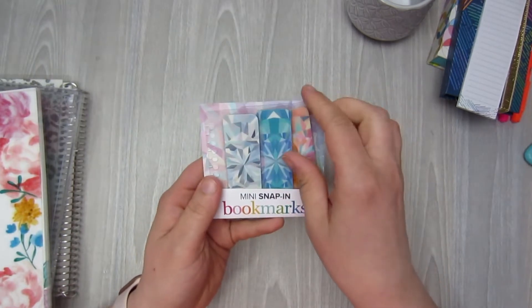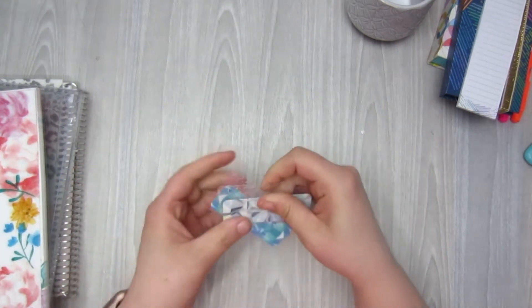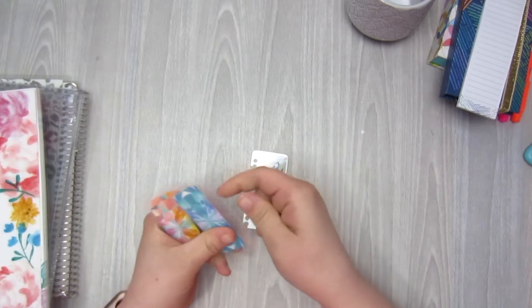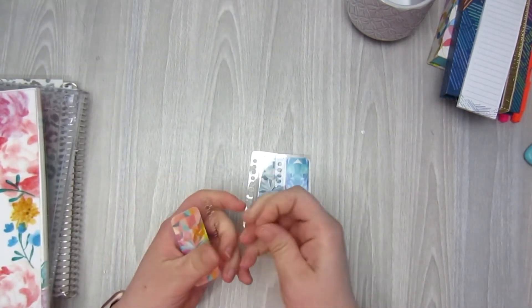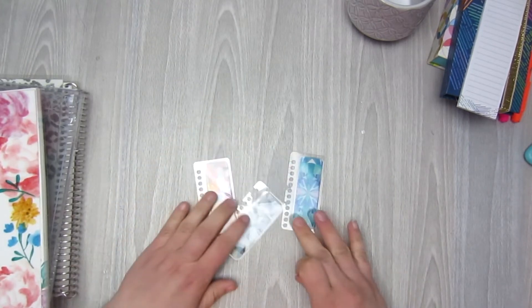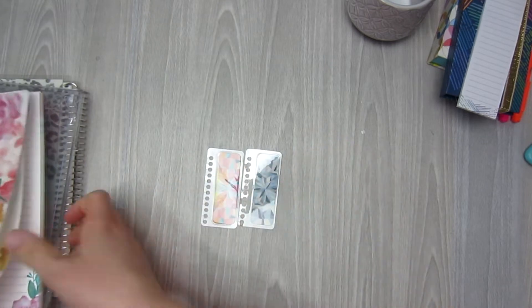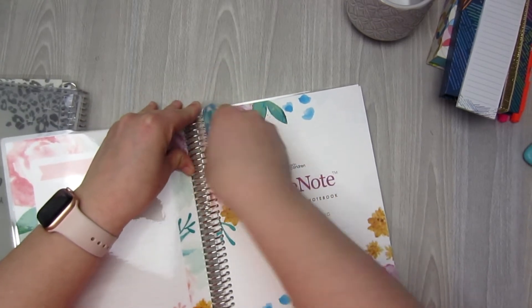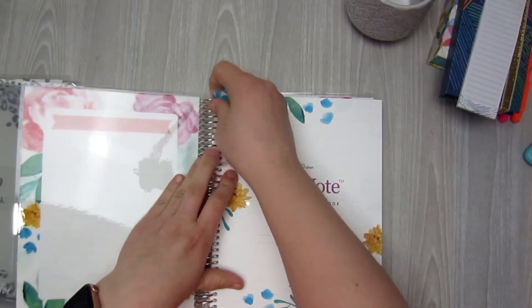The last small thing I got were these little mini snap-in bookmarks. I got the Kaleidoscope set — they're glued in so they don't fall out. I wanted something to be able to mark my page in whatever planner I'm in, because I really hate flipping and not flipping to the right page. So I figured I'd pick up these little guys and try them out. You get three different colors: the peach, a more neutral, and then the blue. These just snap right into your planner — when you close it, your little bookmark sits right above so you can flip right to it.